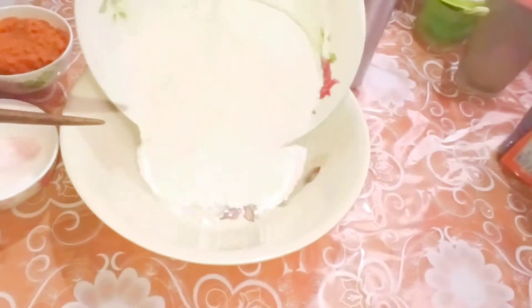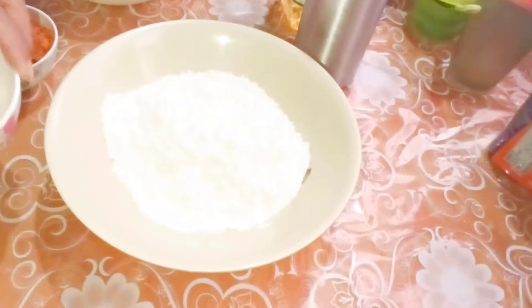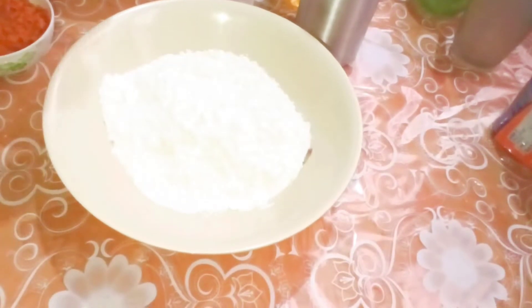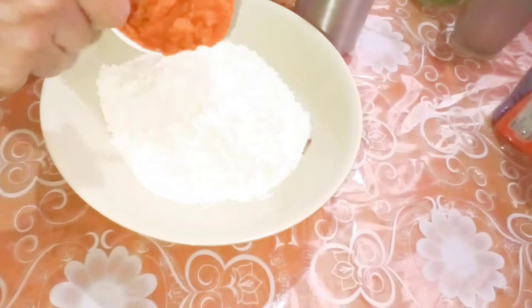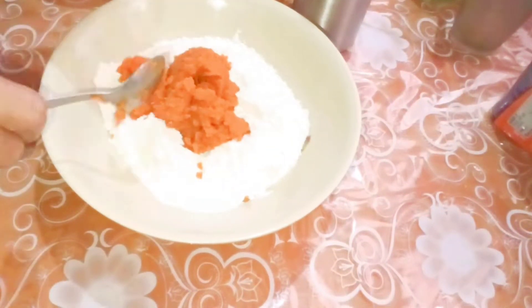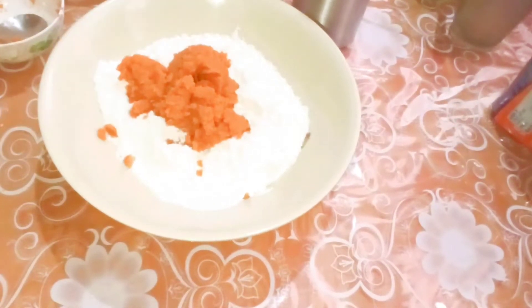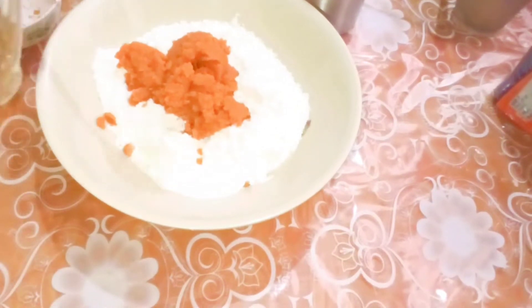Here I put the flour, half teaspoon of salt — you can use salt according to your taste — the four tablespoons of carrot paste, and one tablespoon of oil.